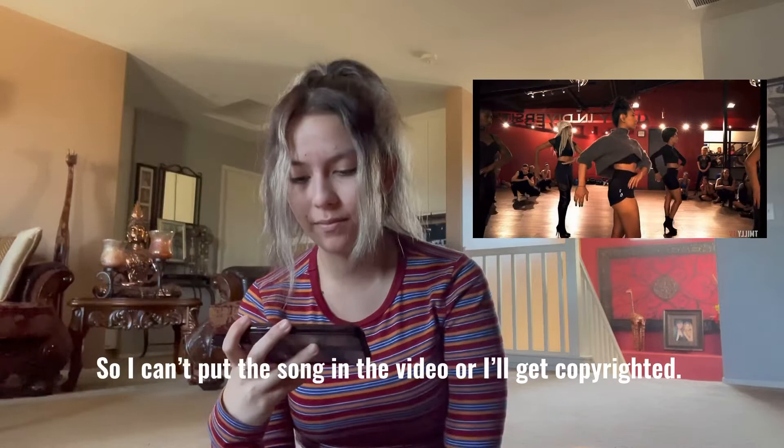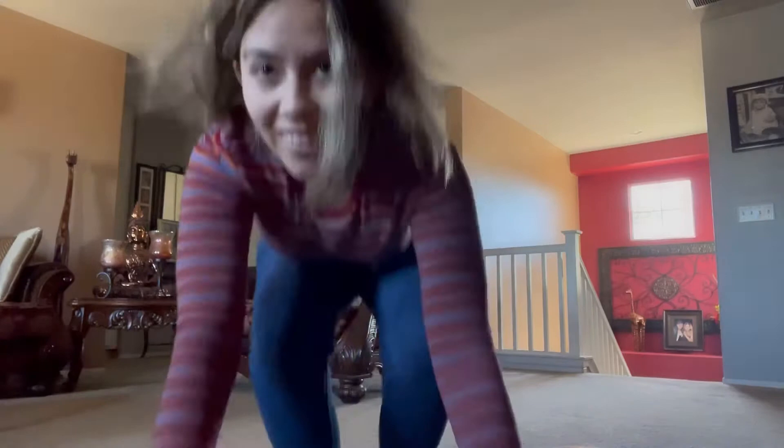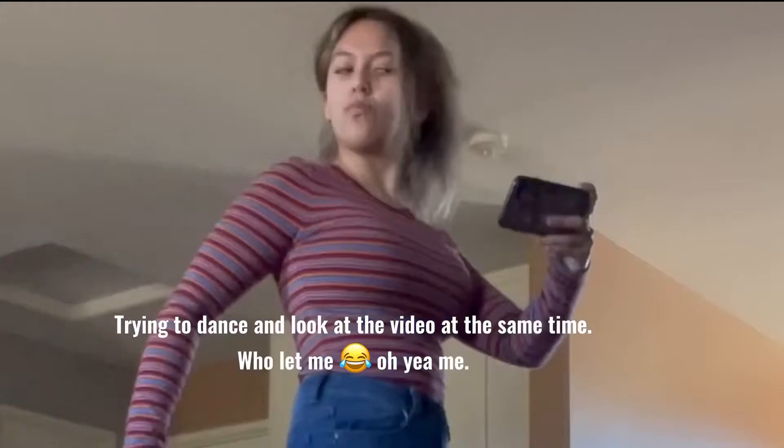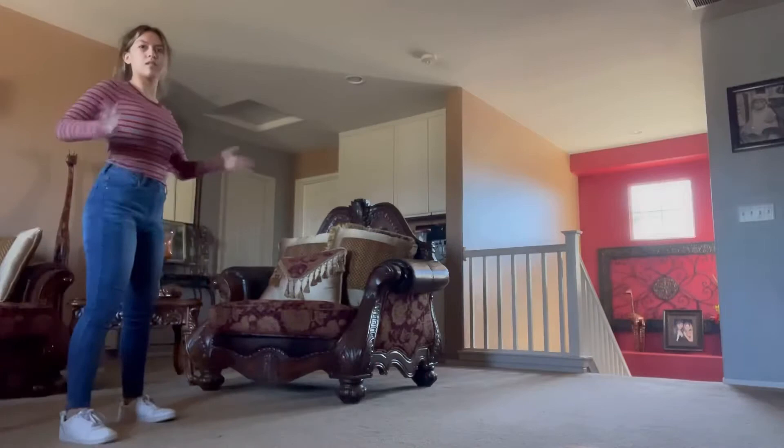I'll probably put like a thing of what I'm gonna do. I'll be right back. Oh my god, I look like an alien. This is a lot harder than it looks.